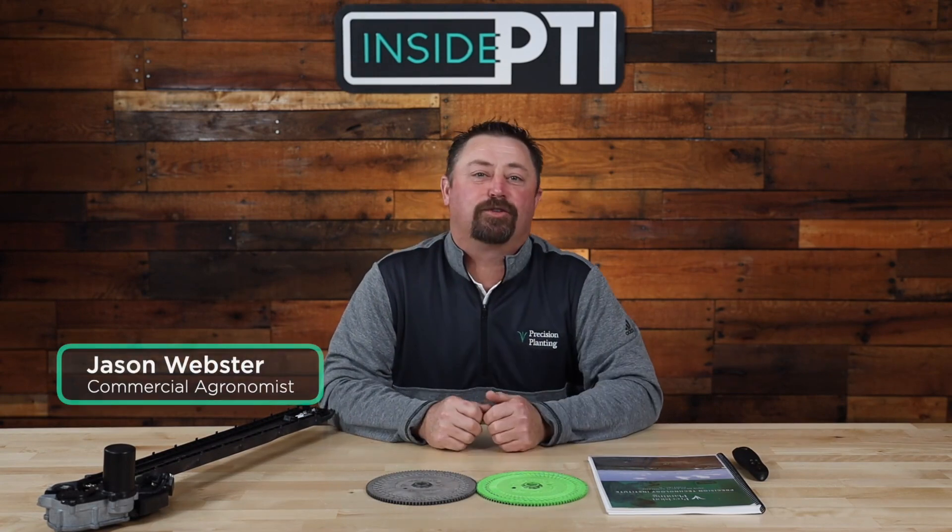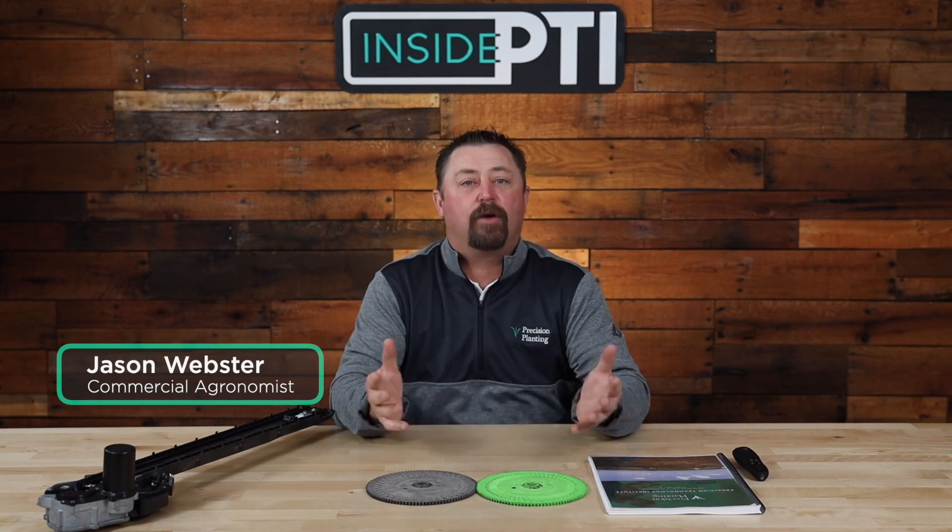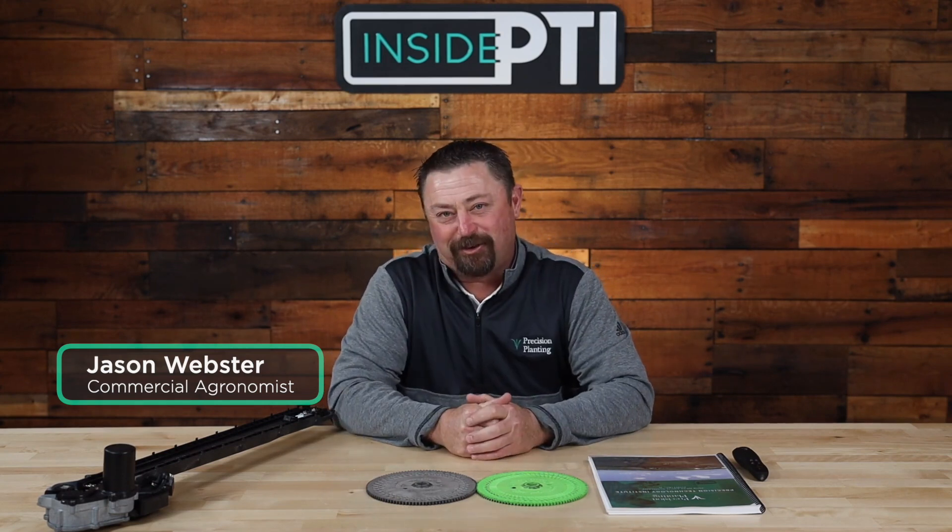Welcome to Inside PTI — weekly videos designed to get you the trial results you want, the agronomy explanations you need, and insights that will help set you up for a successful growing season. Today we're going to talk about soybean singulation.